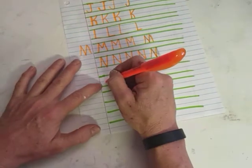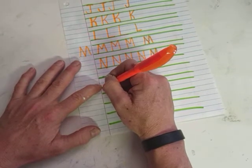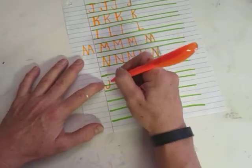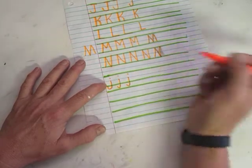Now let's do some lowercase. Lowercase letters usually start around that middle line — that's why it's important. Lowercase j is just a small hook with a dot. So a small hook with a dot.